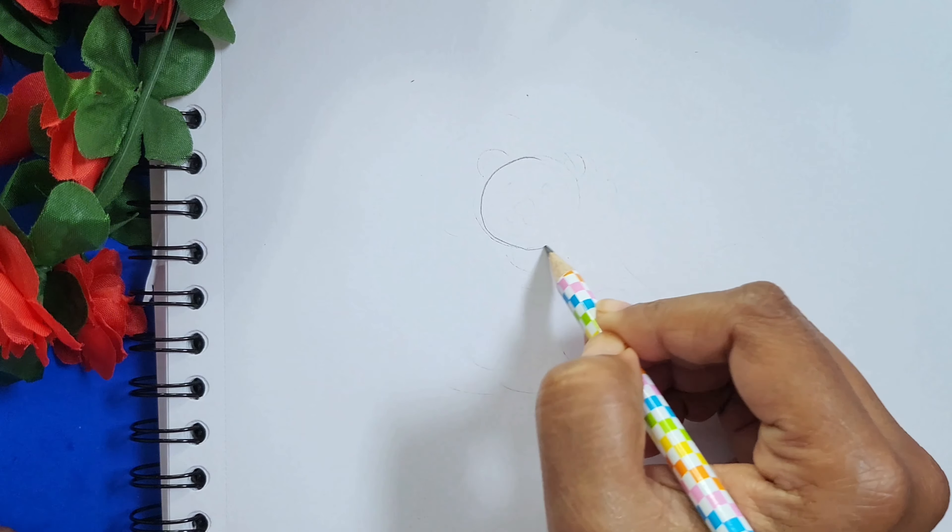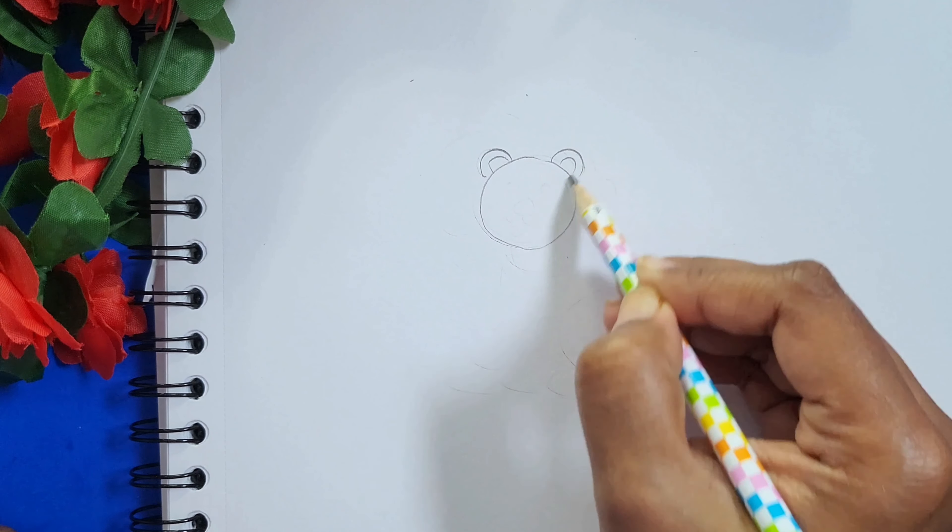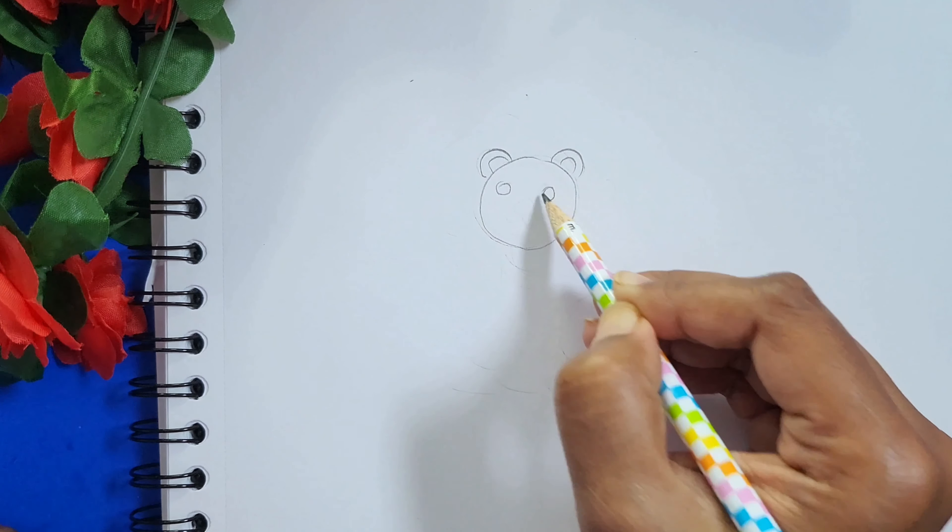So first I am going to draw a circle for the face, ears, eyes, nose, mouth and the mane.